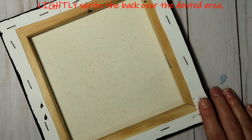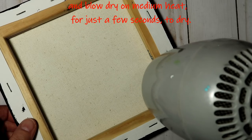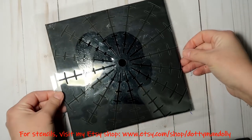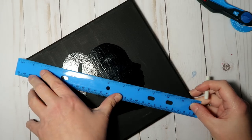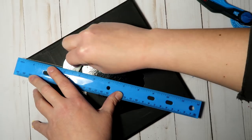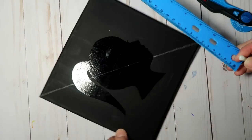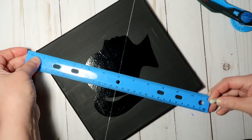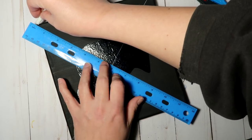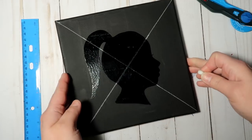Here's a quick tip: if you happen to dent or warp your canvas a little bit, you can spritz the back and then use a blow dryer to dry up the water, and it should pop right back to straight. Now if you have one of my stencils you could use that to find your center, but if not, just grab a ruler and mark from corner to corner of your canvas.